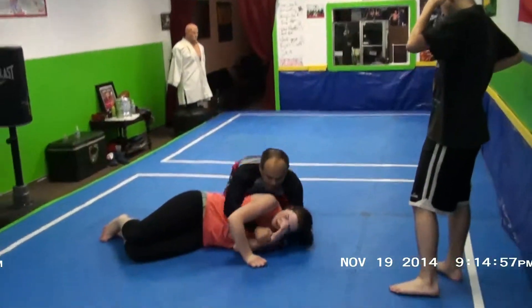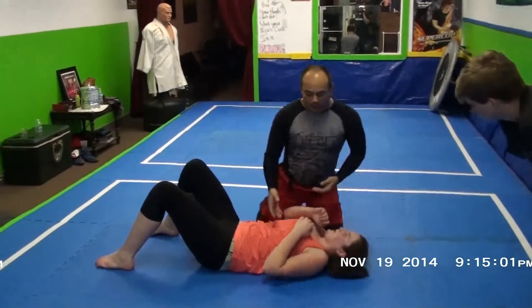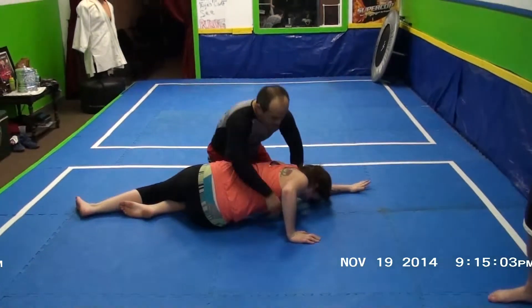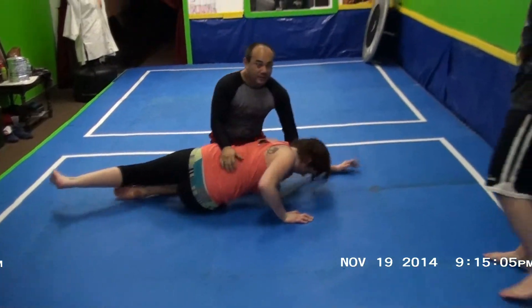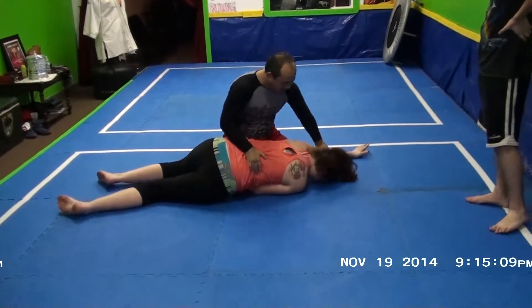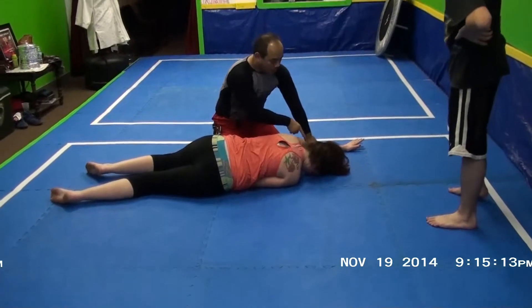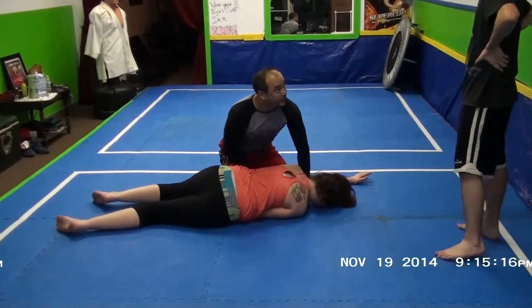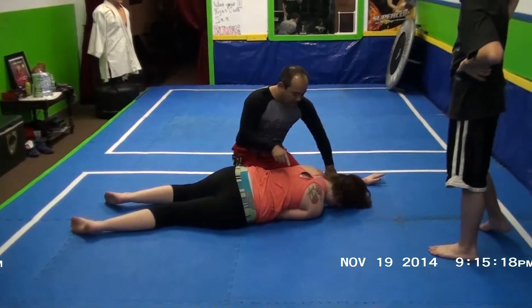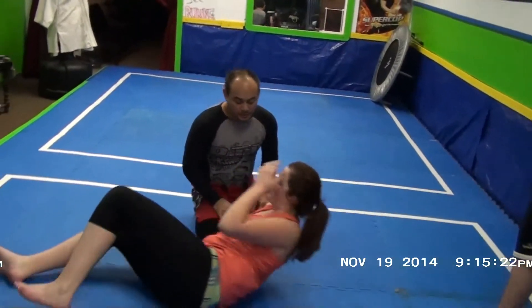Anytime I can see her back — backpack first. She comes toward me, arm drag, I can see her back, backpack first. Don't make it complicated with the hands: when I turn her and I can see her back, this hand always goes over because look how close it is, and this hand always goes under — that's just common sense. Keep it simple.